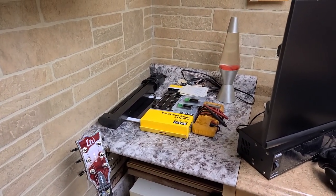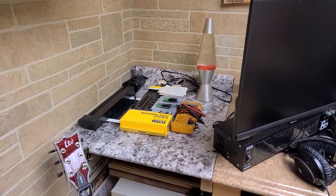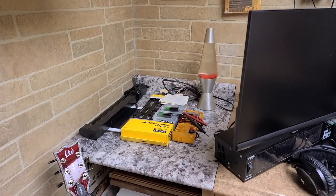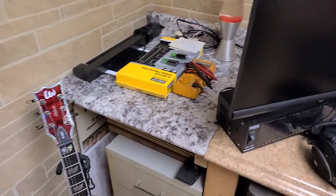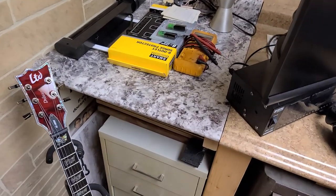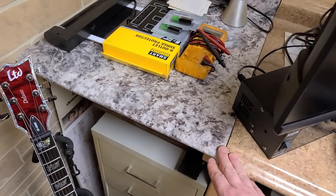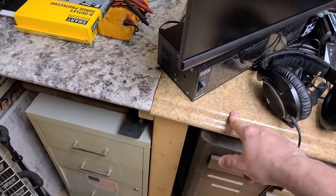The PC would be kind of in the corner. I don't really care about the see-through side panel or all of the LED lighting inside the PC — I don't care about the flashy part of it. I just want a really good working PC. So what I ended up doing is I ended up picking up a piece of countertop.